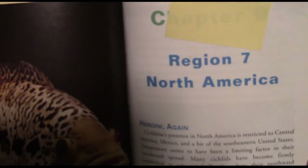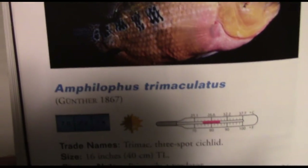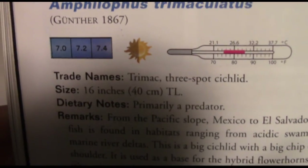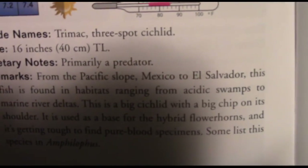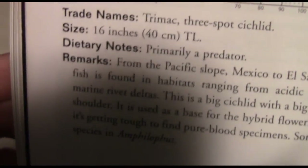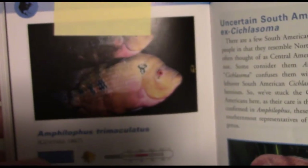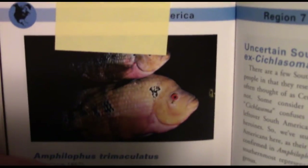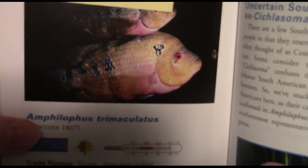Moving on to the North/Central America part — they kind of put North and Central America together. I had to go ahead and pick out my personal favorite fish of all time: Amphilophus trimaculatus. The Trimac, or three-spot cichlid, up to 16 inches, though 14–15 inches is a lot more likely. They're from Mexico and El Salvador, coming from acidic swamps and marine river deltas. These are very large fish — you need a 125-gallon for either a single male specimen or a pair, though for a pair I definitely suggest 180 gallons.